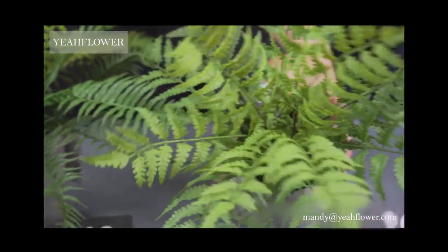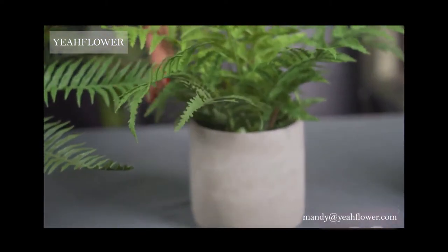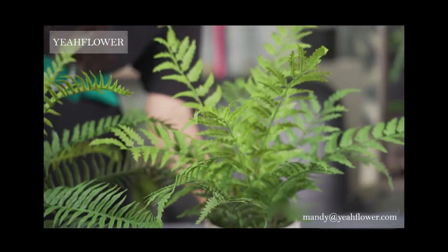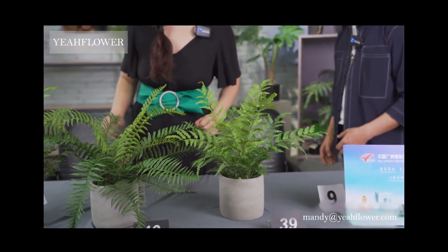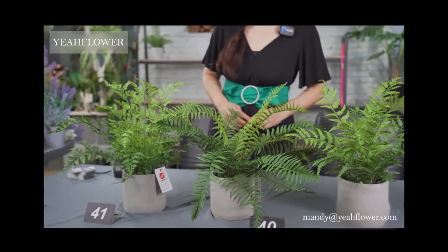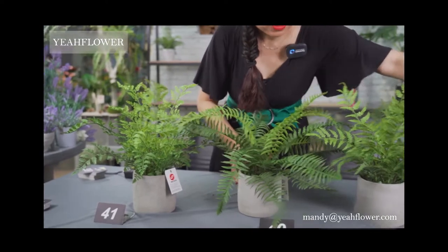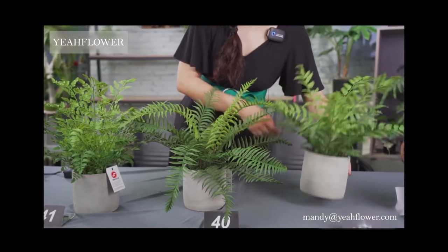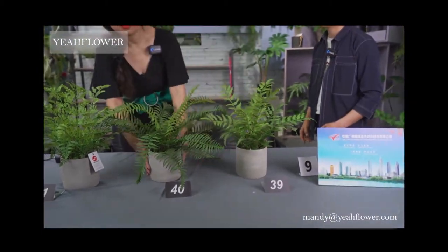The size of this one is about 50 by 41 — the height is 41 cm. Please mark down the numbers: 39, 30, 40, 41.